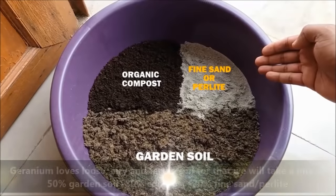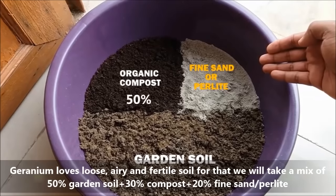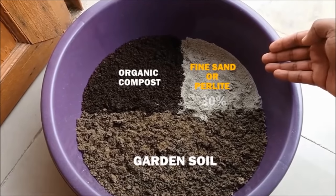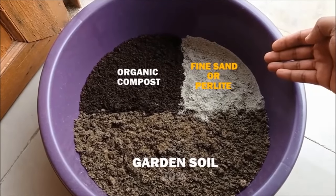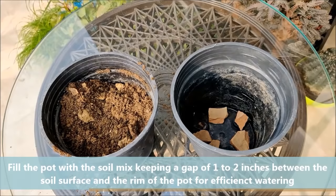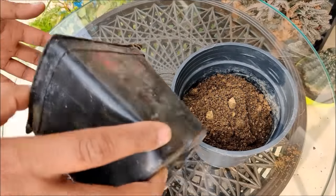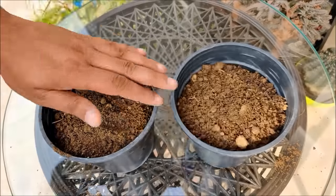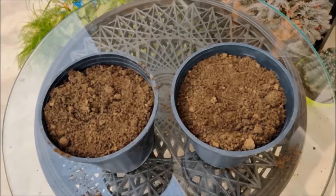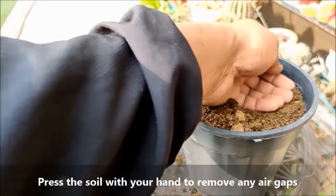Geraniums love loose, airy and fertile soil. For that we will take a mix of 50% garden soil, 30% vermicompost and 20% fine sand or perlite. Fill the pot with the soil mix keeping a gap of 1-2 inches between the soil surface and the rim of the pot for efficient watering. Press it down with your hands to remove any air gaps.